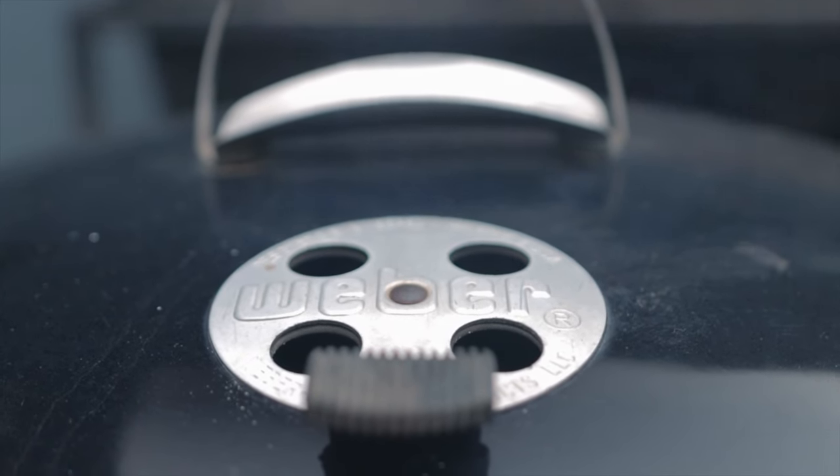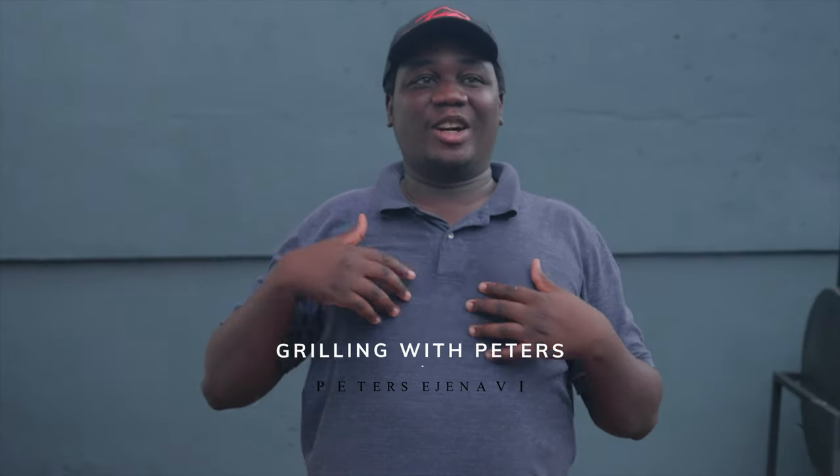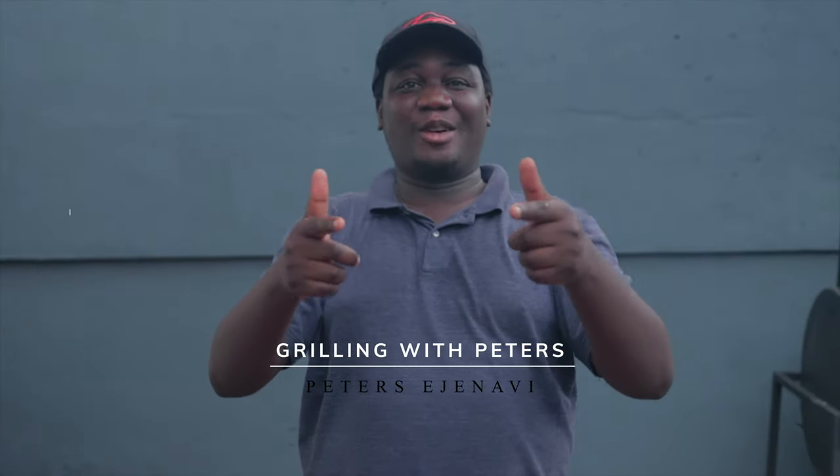This video is brought to you by Satsang with Mooji. Hello guys, welcome back to my channel. My name is Peters Ejenavi and on today's episode of Grilling with Peters, we'll be grilling fish for this holiday season. If you're new on the channel, a very big welcome to you. For my existing subscribers, thanks for supporting the channel — the likes, the thumbs up, the thumbs down — and everything you do. Stay tuned and let's go into this cook.